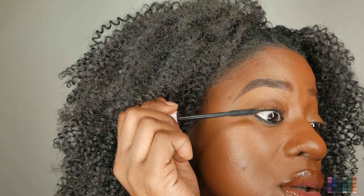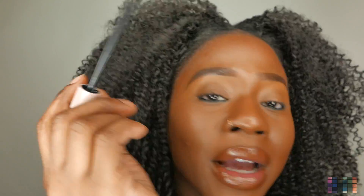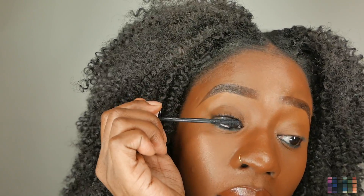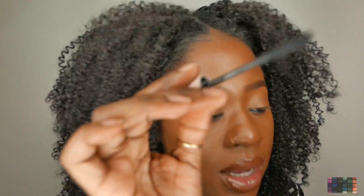Alright guys, so this so far is separating the lashes, and I like that a lot. So it doesn't clump, flake, or smudge, which is a great thing. Because most of the time when you put on mascara, sometimes it might smudge a little bit and get on some of your lid or your bottom lid. But for the most part right now, that's not happening.